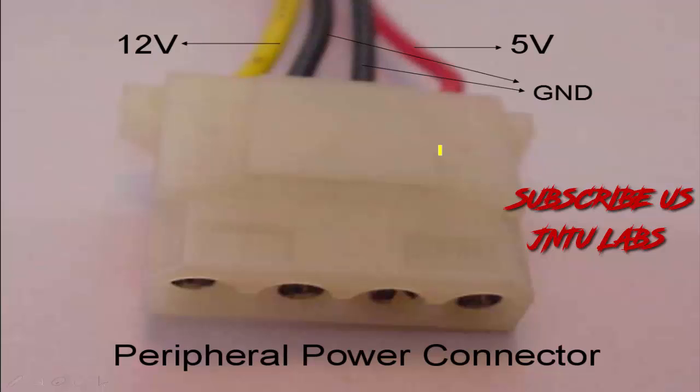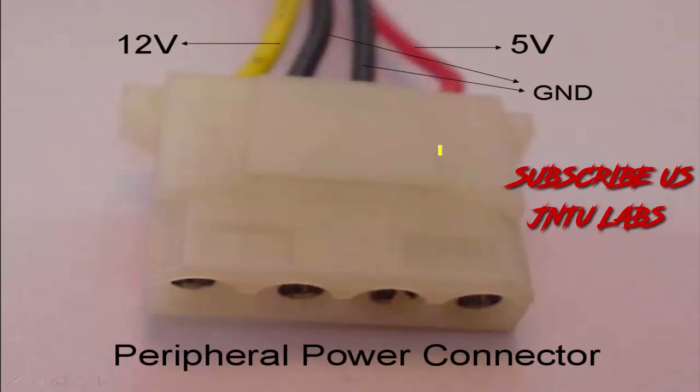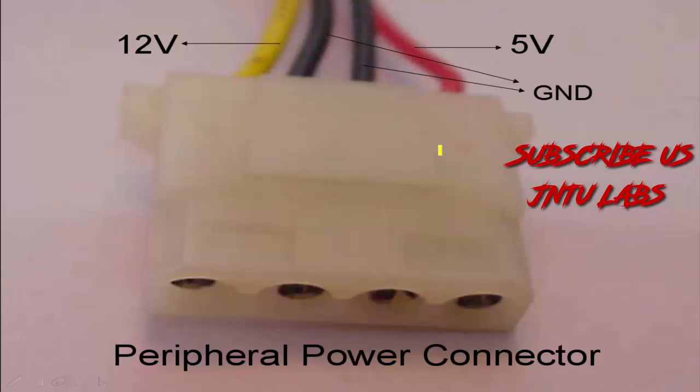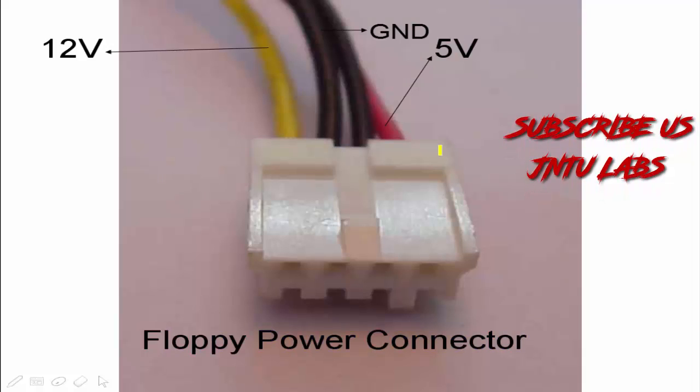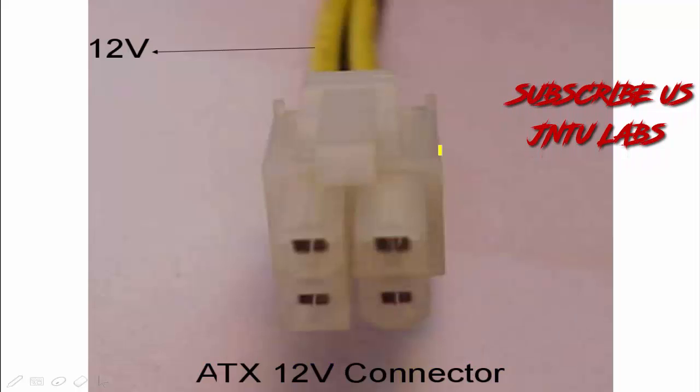This is the peripheral power connector — it is used if any peripherals are connected, and for that we will be having these connections. This module is also coming out from the SMPS, which provides 12 volts, ground, and 5 volts. For floppy power connection we have this floppy connector and the 12 volts ATX connector.